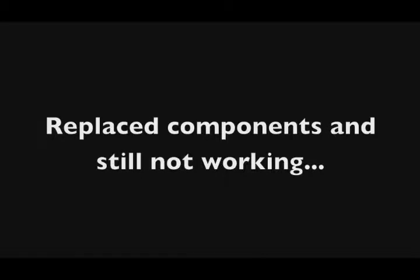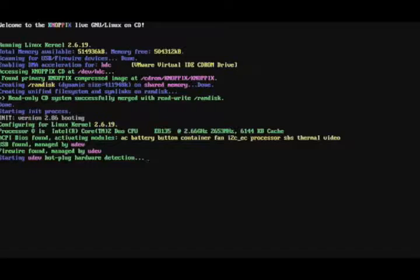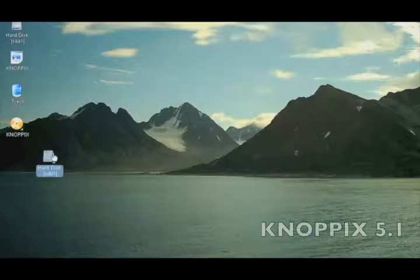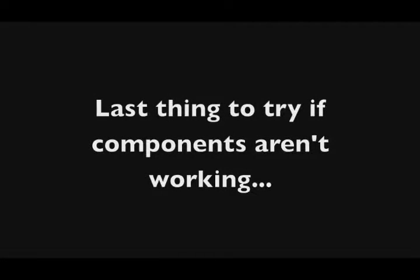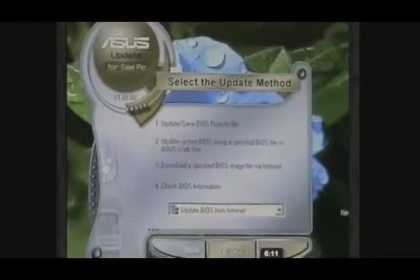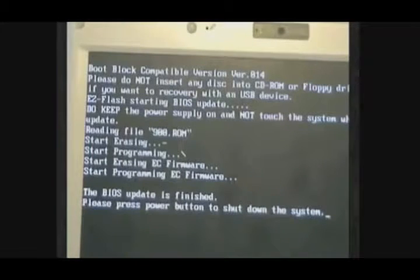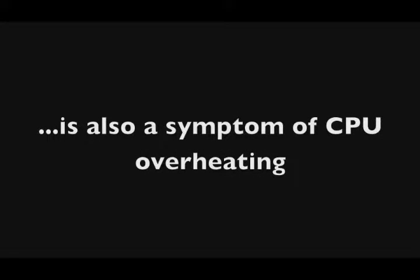If you replace components and they're still not working, you might have a bad motherboard. To rule out whether Windows or the OS is causing the problem, test it with a different operating system — using a Linux distribution like Knoppix or the Ultimate Boot CD for Windows. These are bootable CDs that essentially test the hardware by running on a different OS. Finally, if components aren't working and you suspect the motherboard, try flashing the BIOS — it may have gotten corrupted and is not handling basic computer functions properly.